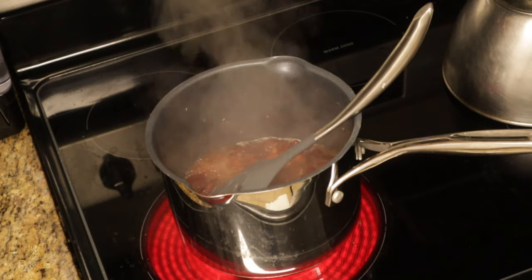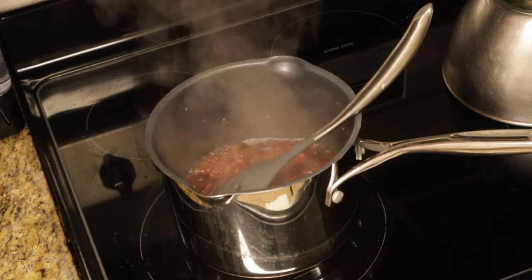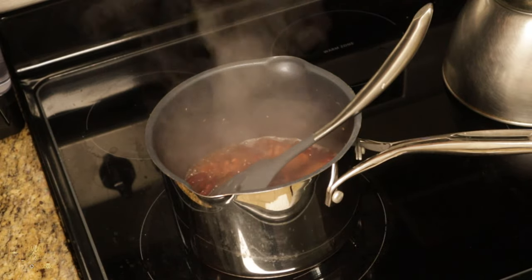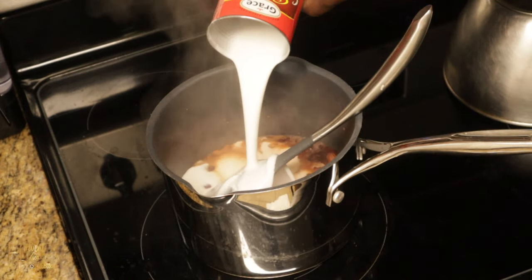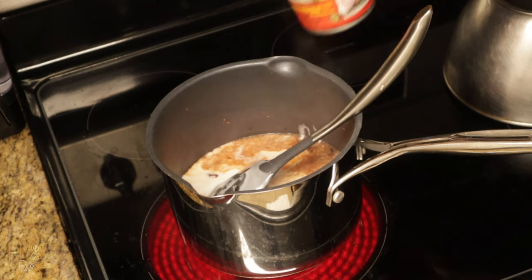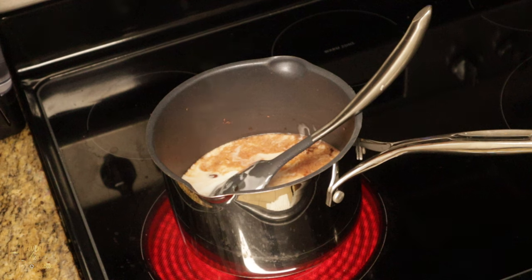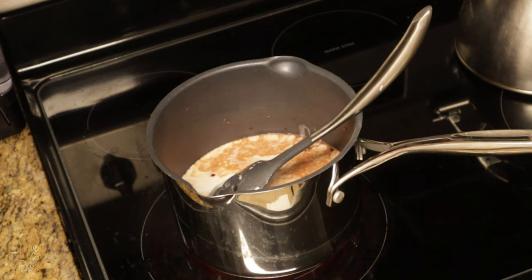As soon as the water starts boiling, we go ahead and add coconut milk. We have to make sure that we have it cooked properly. I use this brand because it gives me a better coconut oil result afterwards, and I like the flavor that it gives my rice and peas. I'll add the coconut milk with just a little bit of water and bring to a boil again, and we will leave this to cook.